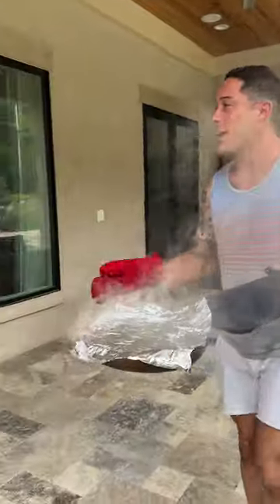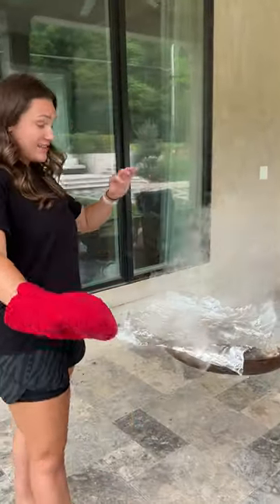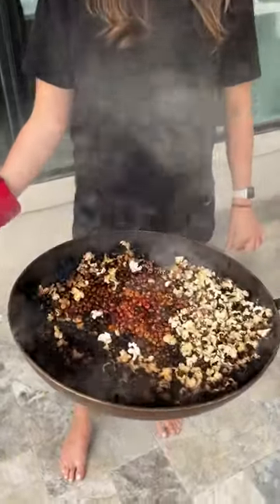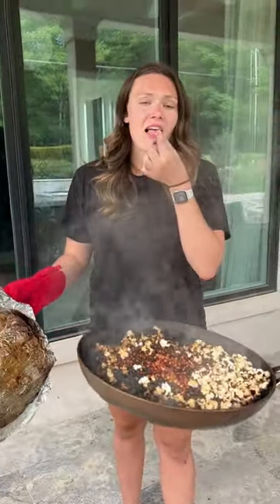It is done! I'm gonna actually have you grab this. What is this? It blew up! Oh — that is a lot of smoke. How's it look? Look at that, that looks so good. Try it, try it. Is it good? Yeah! Look at that. So good. That looks good.